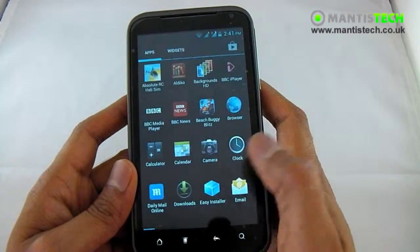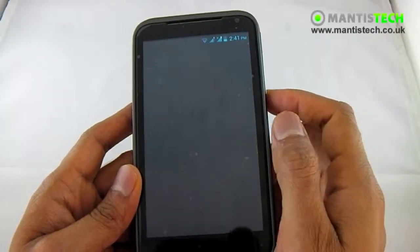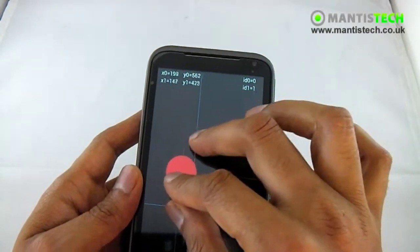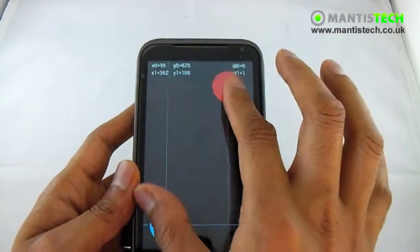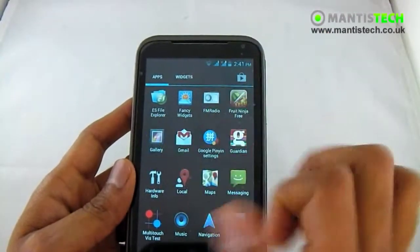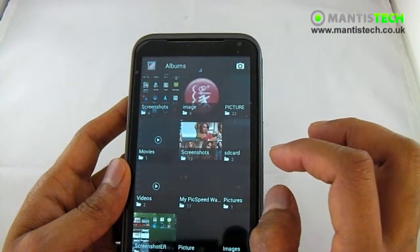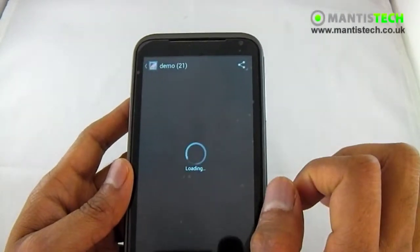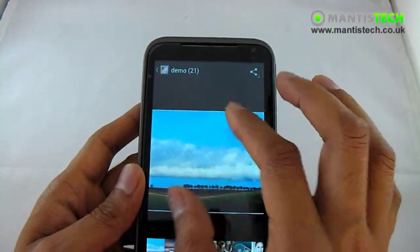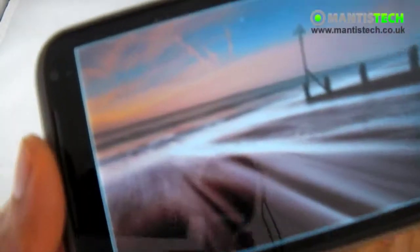Clicking that gets into the app tray — this is where all my applications are kept. I'd like to give you a demonstration of the screen. It's got dual touch, so I can do things like pinch to zoom, which is very handy. It recognises two points of touch. It's a nice capacitive screen and it recognises those finger touches really, really well.